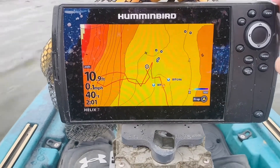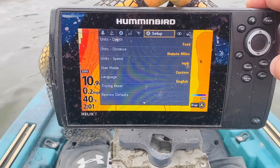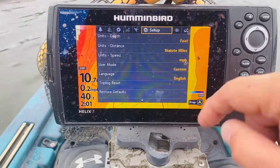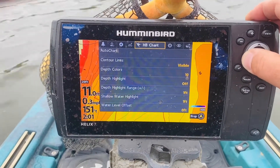This is actually kind of easy. If you go to your menu, hit it twice, and you get into setup. Under user mode, make sure you're in custom.